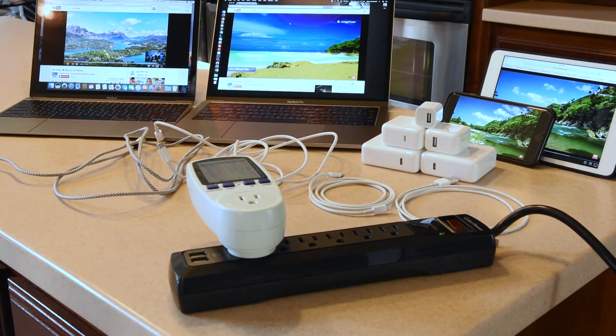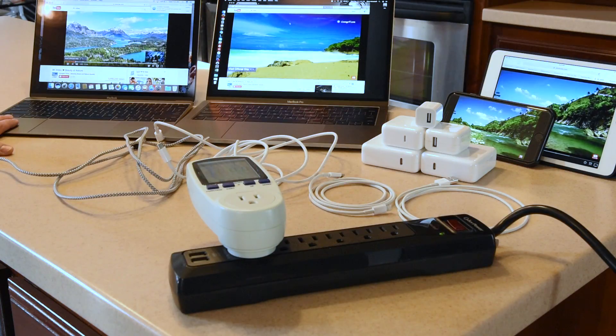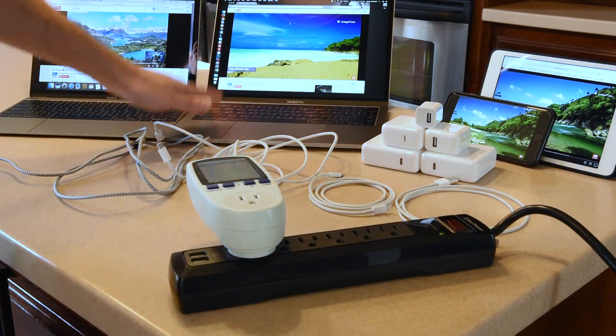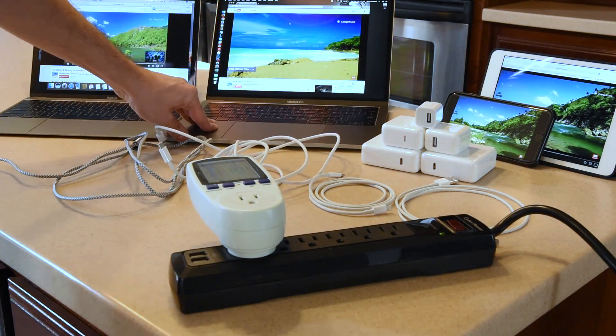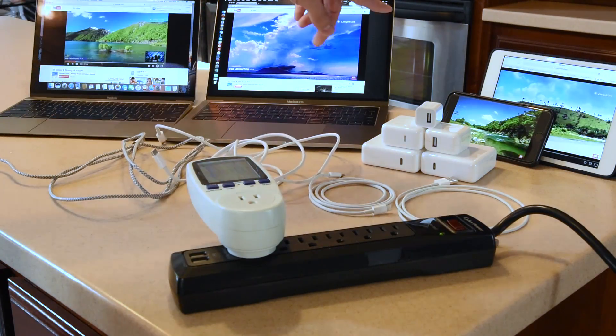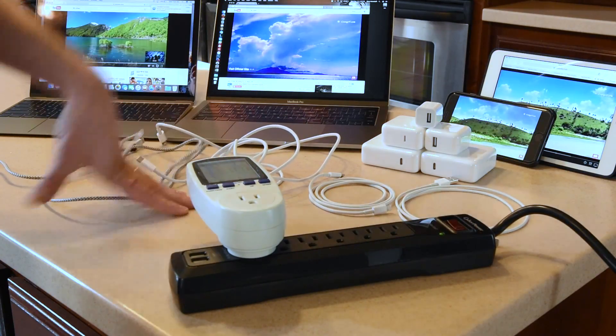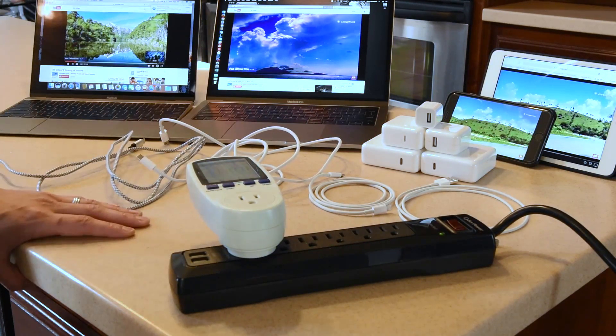In this video we're going to look at a handful of the newer Apple devices: the 2015 MacBook 12-inch Retina USB-C charging, a 13-inch MacBook Pro late 2016 Touch Bar model USB-C only, iPad mini 4th generation, and an iPhone 7 Plus.